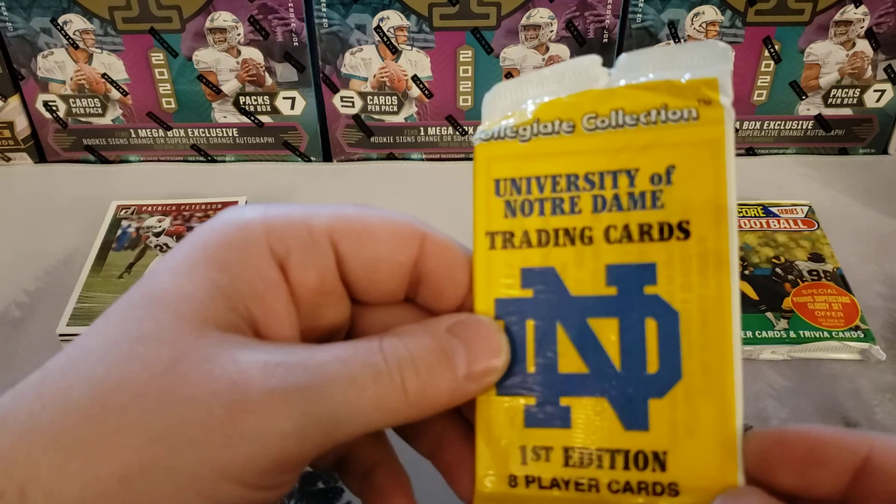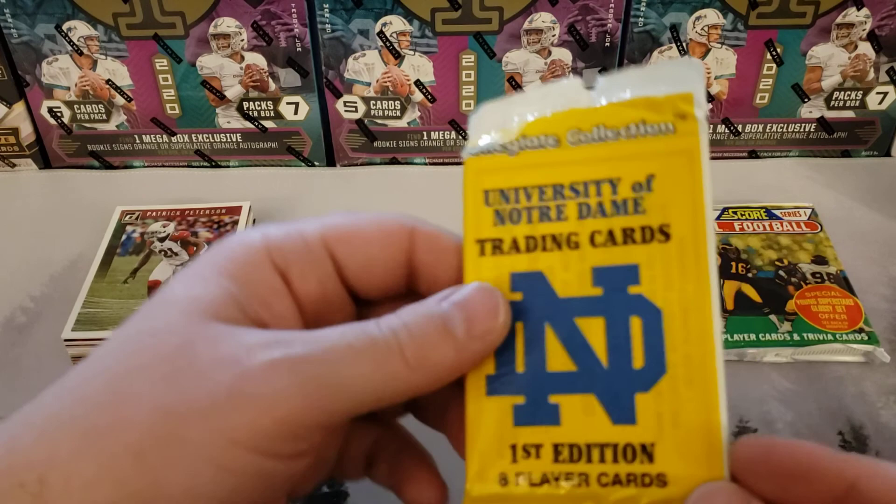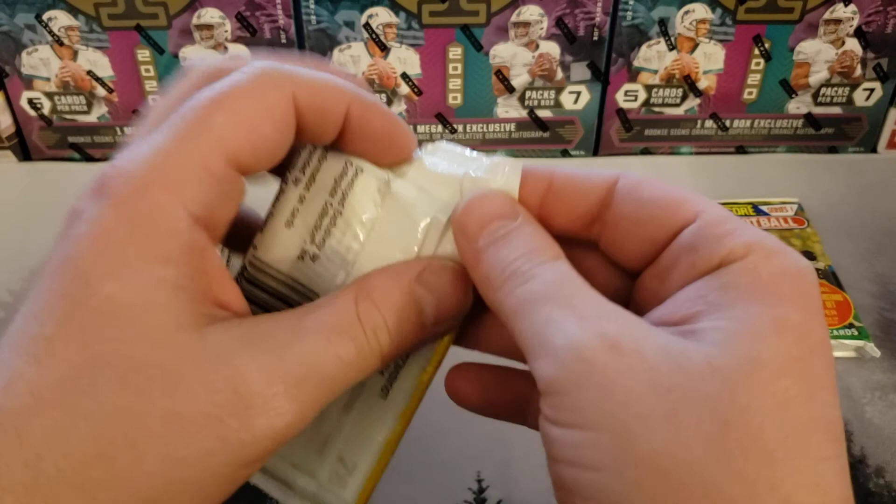This is our third University of Notre Dame trading cards, first edition that we've opened. You know how cheap this stuff is.